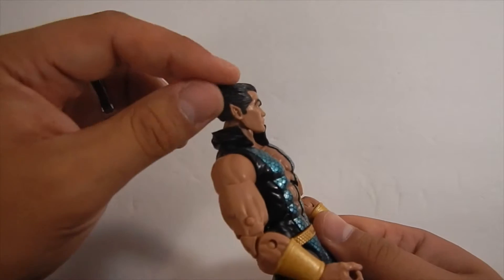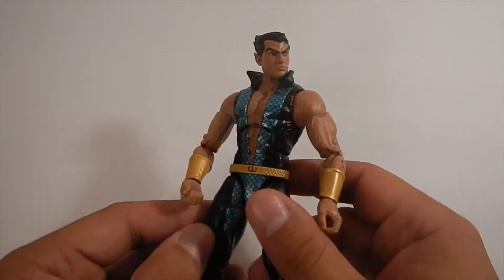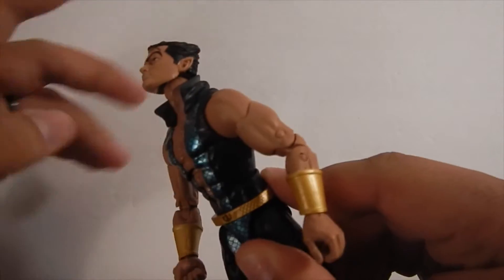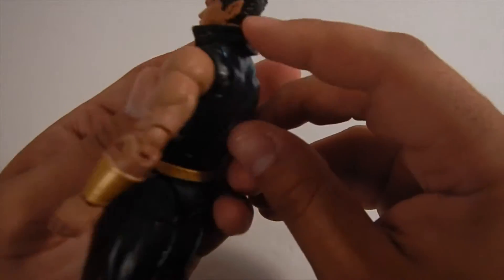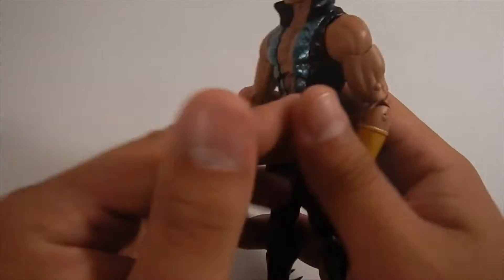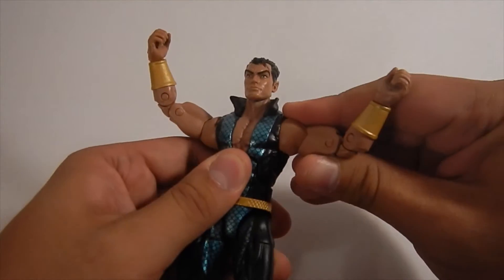As you guys can see, he's got some decent head articulation. I really dig the hair mold on him — it comes up kind of like a Wolverine-esque style on his sides. He's got good movement on the side of his head; he does turn left and right pretty well. He's also got his peg hole in the back.